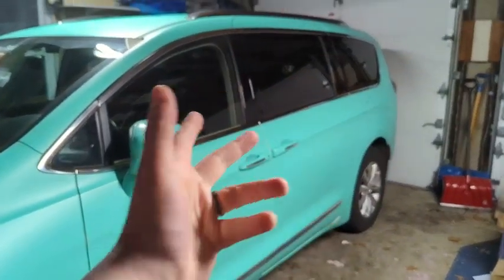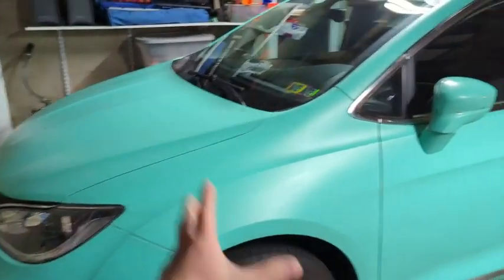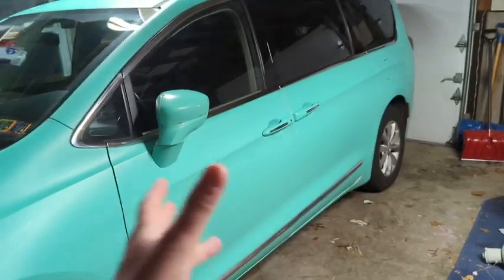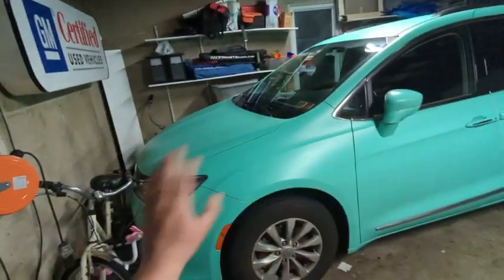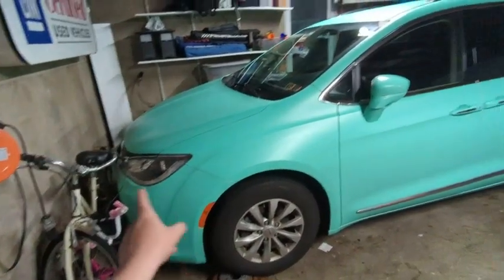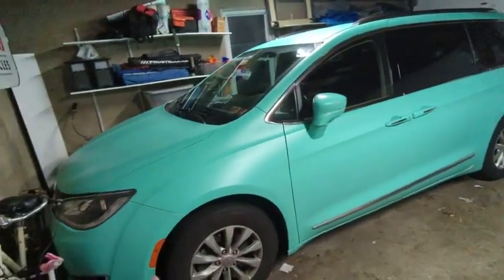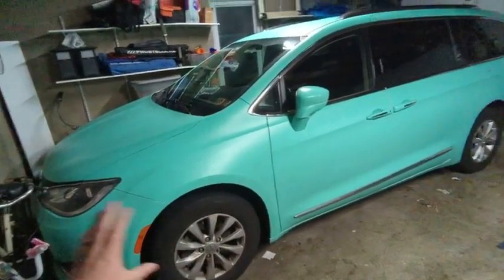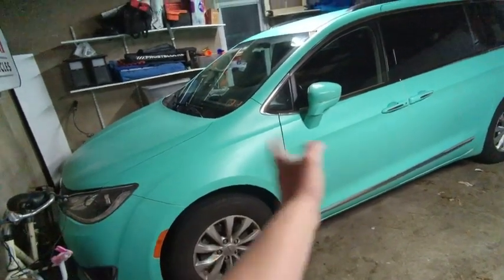We're really happy with the way it turned out. This is our review after having it on the van for about 18 months now. As you can see, this is a lot of wrap — it comes in a five-foot-wide roll. We got the 50 or 60-foot length and it was just enough to cover the van. If you have a smaller car, obviously you'll need a little bit less.